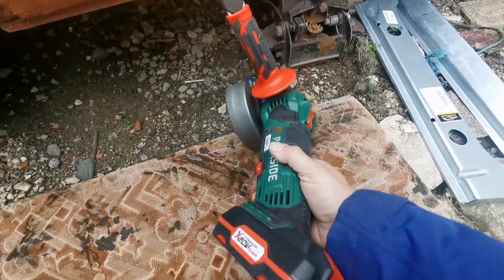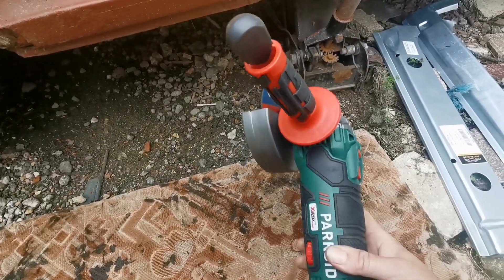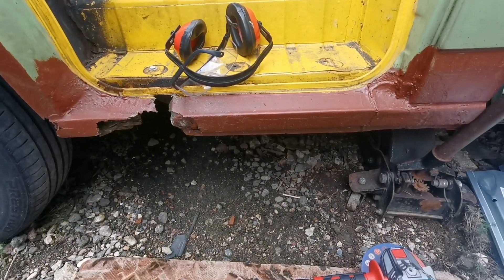Now this is a Parkside from Lidl, brand new, just got it. So this is going to be its maiden job. Let's see how it gets on.